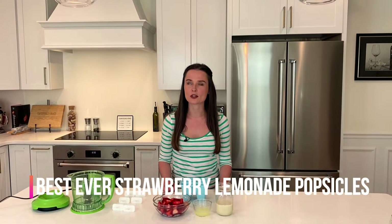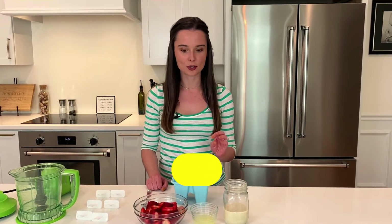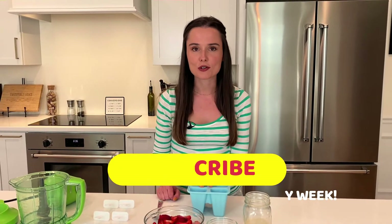Popsicles bring back so many nostalgic childhood memories — I don't even know where to begin, there are so many stories. My mom used to buy a popsicle mold for us and bring us to the grocery store and tell us we could pick any juice in the juice aisle. And it was the most fun thing.